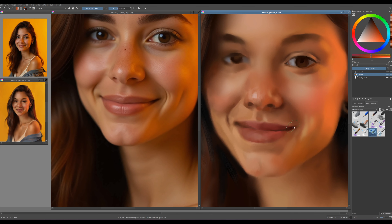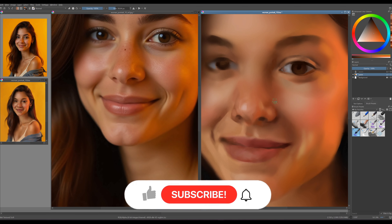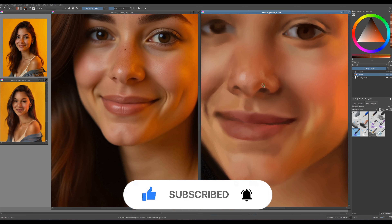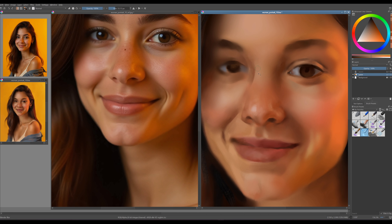I'd like to take a moment to emphasize how important it is for you to subscribe to my channel if you haven't already. Creating content takes a lot of time, and every share, comment, and like helps promote it. Your support fuels my drive and motivation for future projects. Thank you in advance — I truly appreciate it.